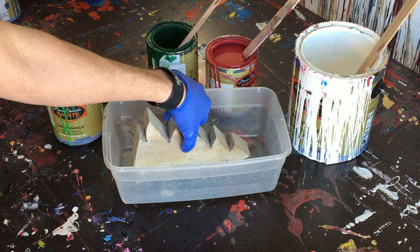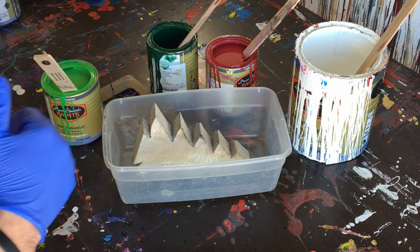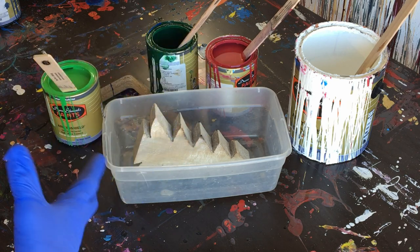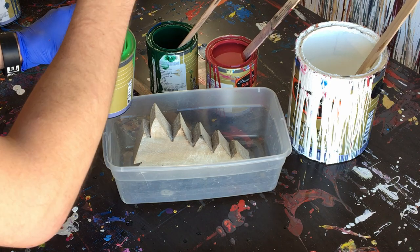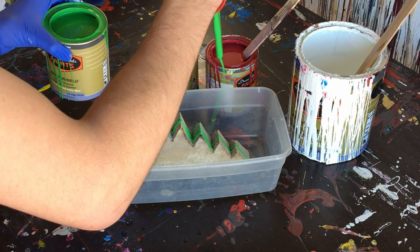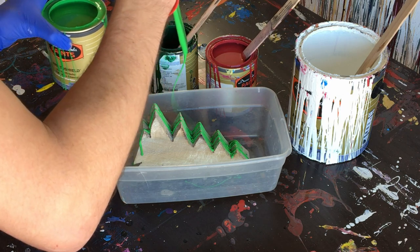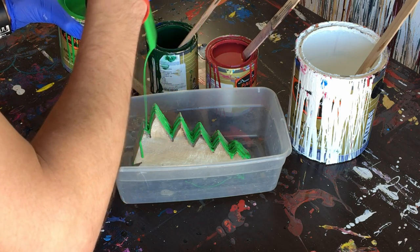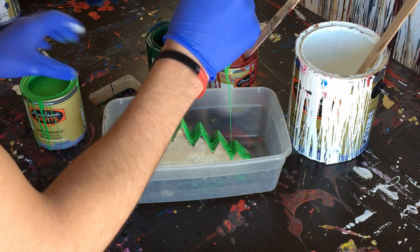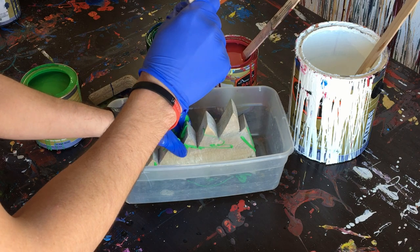So we're going to go ahead and just start pouring the paint on and seeing how it goes. Maybe we'll do stripes, maybe we'll do big sections. But what I'm going to do is start with the sides, because the sides are going to be kind of hard to get the paint into. So I'm going to put a decent amount of paint on the sides, and then we're going to flip it over and do the same thing.